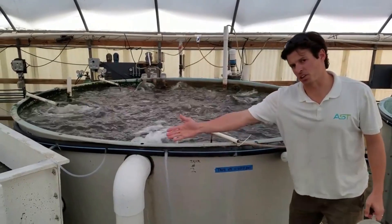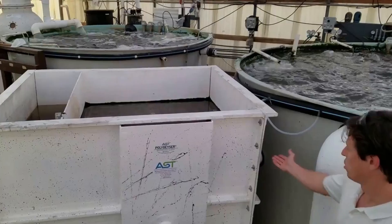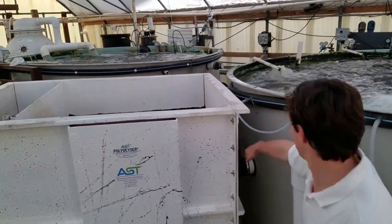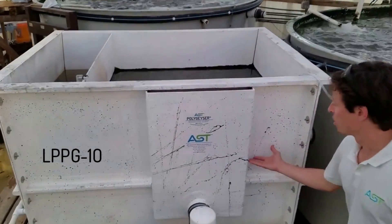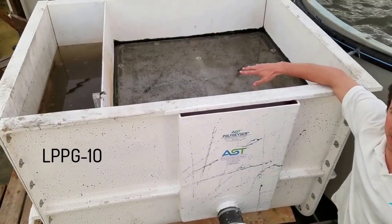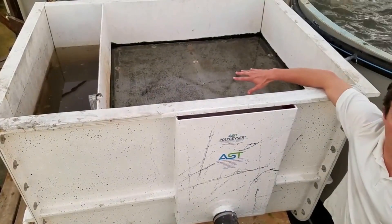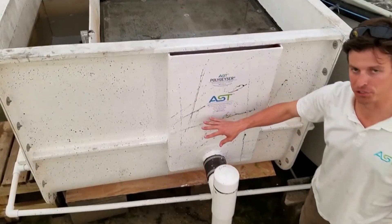This filter here is operating on a gravity flow, fed from the tank by gravity. That pressure is forcing water up through the beads. Clean water is coming from the screen and flowing out of the filter.